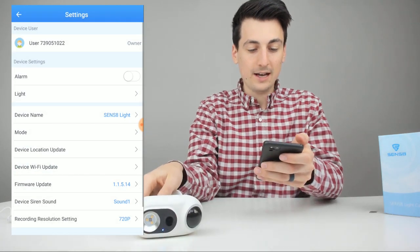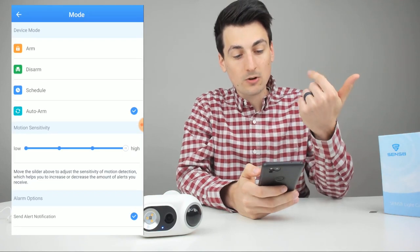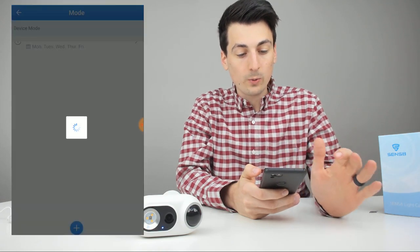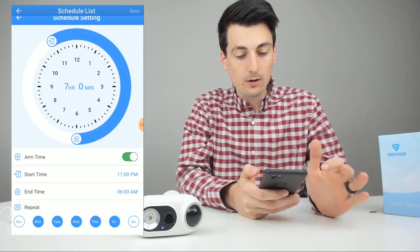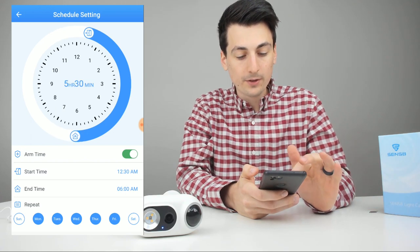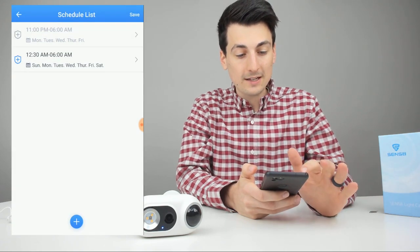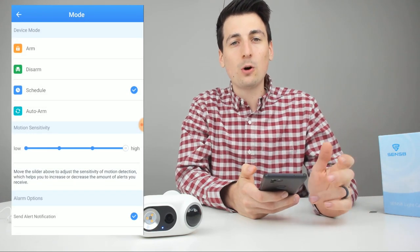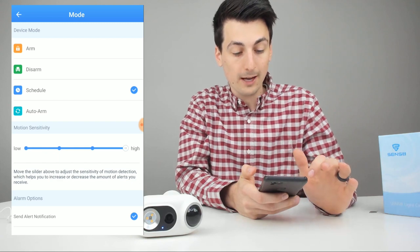There's a device name setting and modes to arm, disarm, schedule, or auto arm. You can set a schedule Monday through Friday — there's a default one, or you can add custom times and days, using the door icon for when you leave and the house icon for when you come home. Auto arm uses GPS on your phone — roughly half a mile from your GPS coordinates — to automatically arm or disarm the camera.